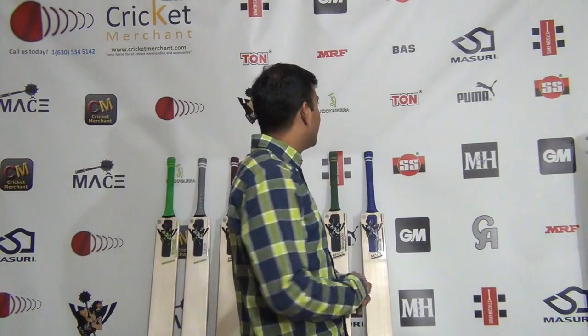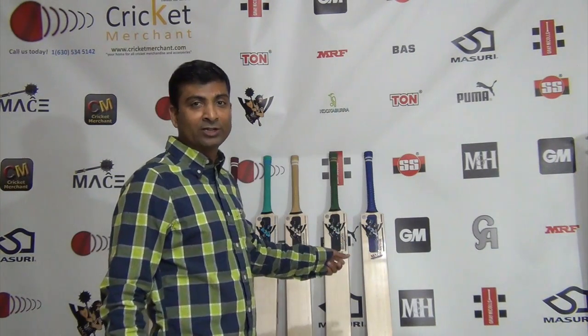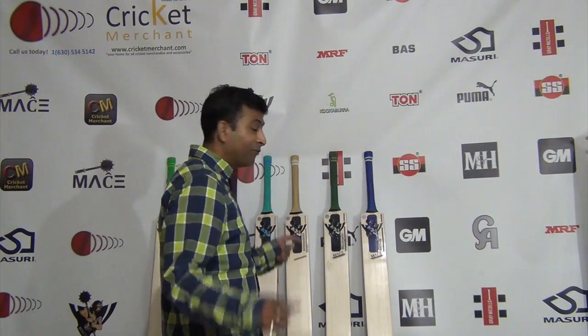Hi guys, this is Nepun Joshi again from CricketMerchant.com, and I'm here to review the 2018 edition Mace range. We have the Mace Bulgeon and Mace Mjolnir in the range, and today I'm going to review the Mace Mjolnir.